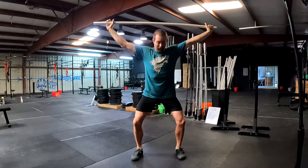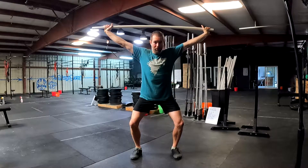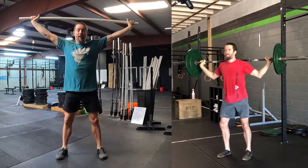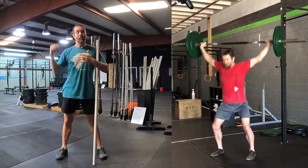Are we solid in the shoulder and solid here? We're simply going from that jumping position, driving the bar up, hammering into this position, giving it a pause, checking in — if there's anything that needs to be corrected, fix it — and then we're going to stand back up. The good thing about these behind-the-neck jerks is we can overload our snatch.